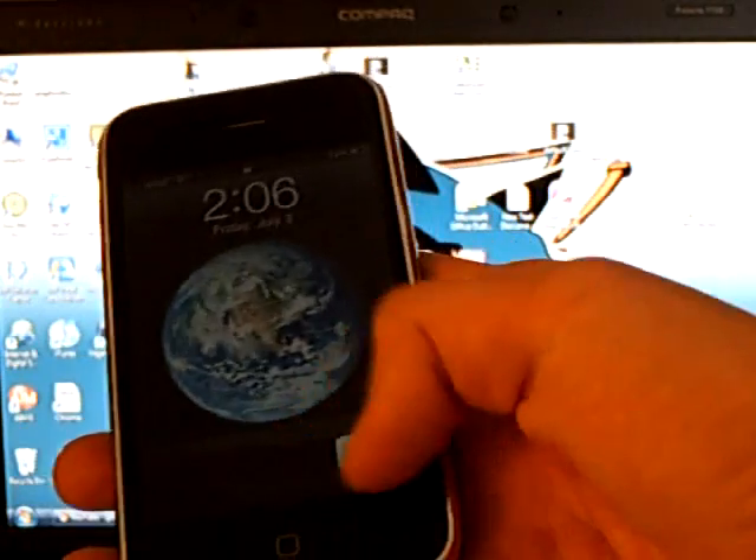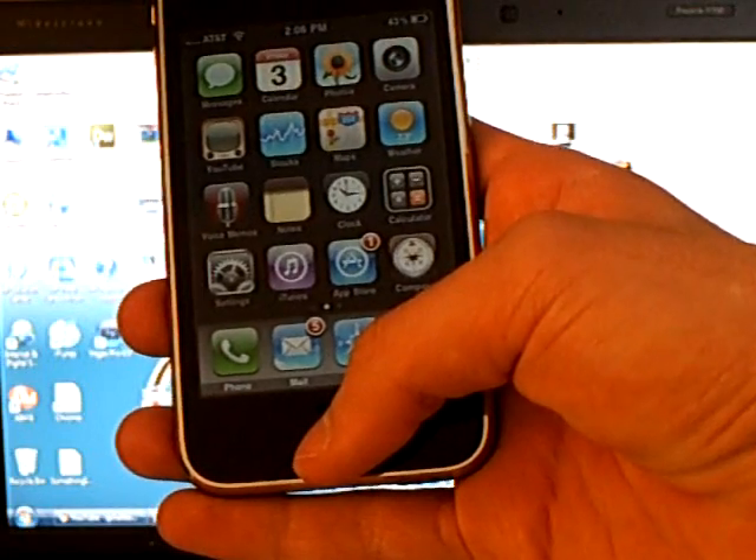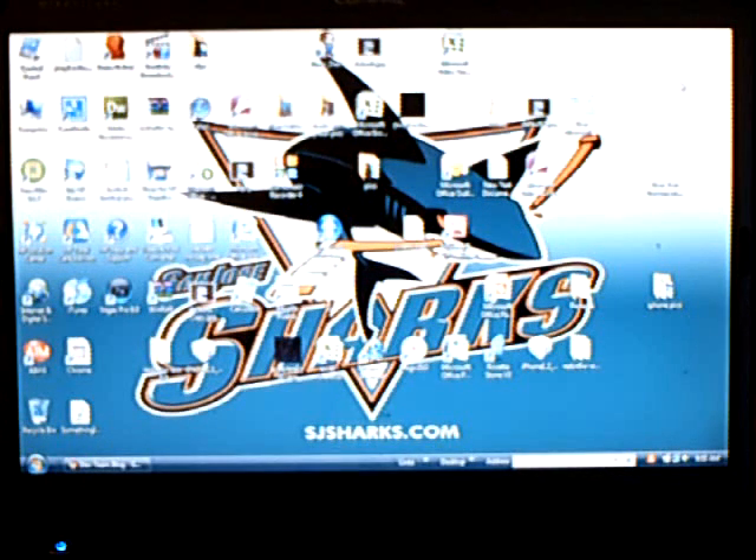This video is going to show you how to jailbreak and unlock your iPhone 3GS on firmware version 3.0. First you're going to have to download RedSnow, extract the files, and also download the 3.0 firmware file. There will be a link to those downloads in the video description.